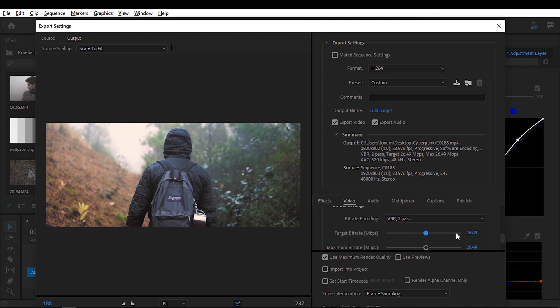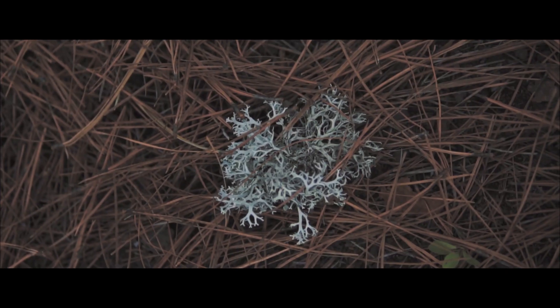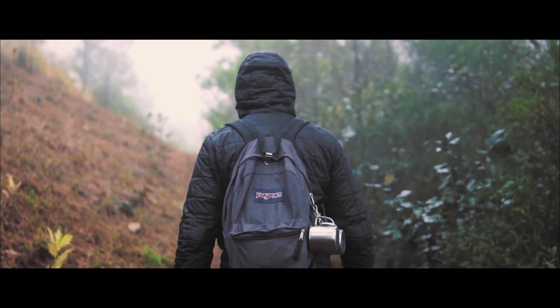For action-packed videos I recommend pushing the target bit rate up to 25 or 30 Mbps. Once everything is set, hit Export and wait for the program to finish. That's it for this video — thanks for sticking with me on this long one. If you have any suggestions or think I missed a step, put it in the comments below. If you liked the video please give it a like, subscribe, and hit the notification bell. I'm Tana Fuentes — cheers and see you in the next one.